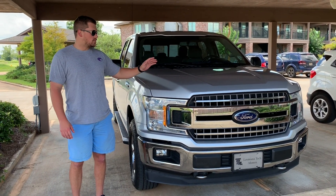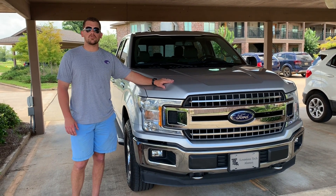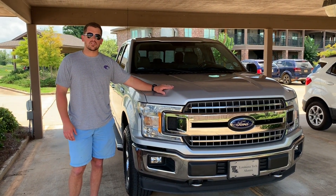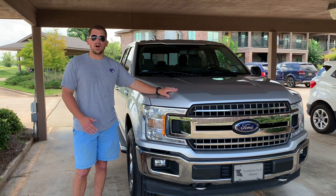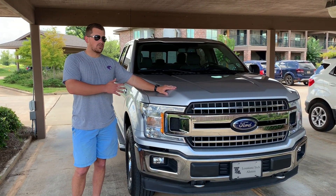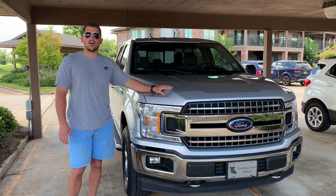Hey guys, today I just want to do a one-year review on my 2018 F-150. I want to talk about some of the pros and cons, some of the good and bad, the issues I've had with it, how it's performed over the course of a year, gas mileage, some of the add-ons I've done to it, and we're just gonna walk around and kind of talk about different features, different issues I've had with it, pros and cons.